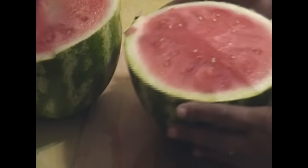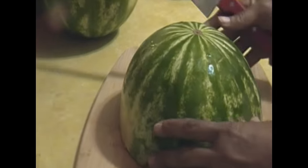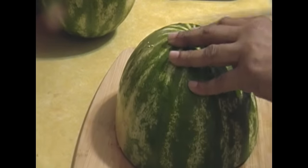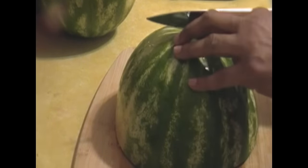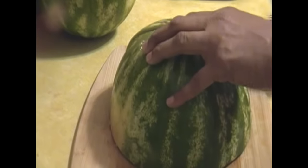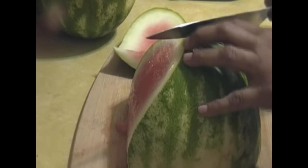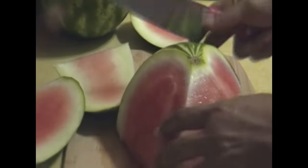So after I cut that watermelon in half, I'm just going to go ahead and turn half of that watermelon over and scoot the other one to the side. I'm just going to go ahead and cut that rind off right now. And I didn't realize how hard the rind was — it's like trying to cut through bone or trying to cut a tree or something like that. It's extremely hard.